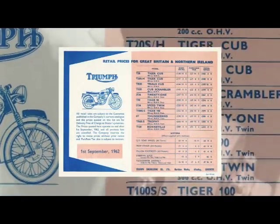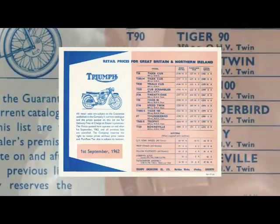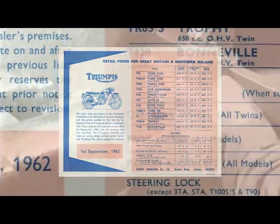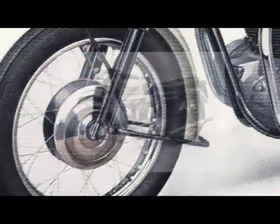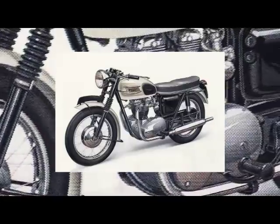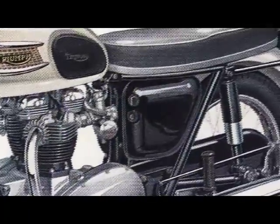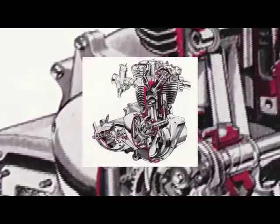From September 1962, a radical new Bonneville was produced with still the same capacity and T120 model designation, but now with an all-new unit construction engine and gearbox fitted into a new stiffer frame, reverting back to the single down tube arrangement. Steering head angles had been altered with new front forks with springs on the outside, making a better handling machine. The electrics were now taken care of by two sets of contact breakers in the timing cover, driven by exhaust camshafts. By 1968, twin leading shoe front brakes were standard, as was a 12-volt electrical system.